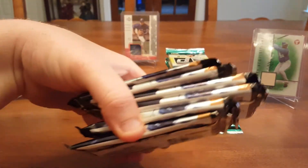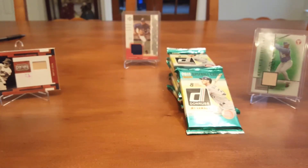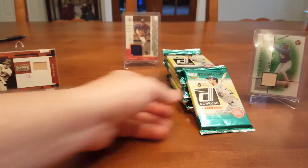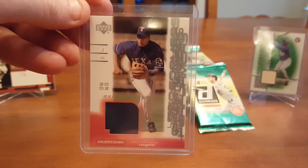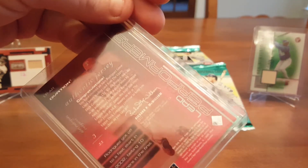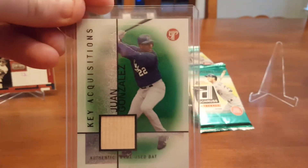So we pulled out half a box of Select — maybe you'll get two hits, hopefully. And then we got eight packs of 2018 Donruss, one of my favorite sets. We also got a few Ranger cards — an Alex Rodriguez Relic Card and a Juan Gonzalez Bat Card.